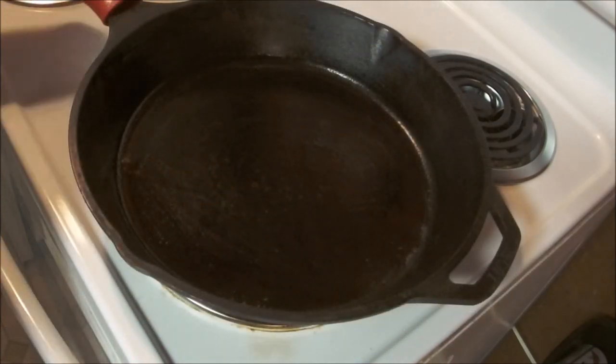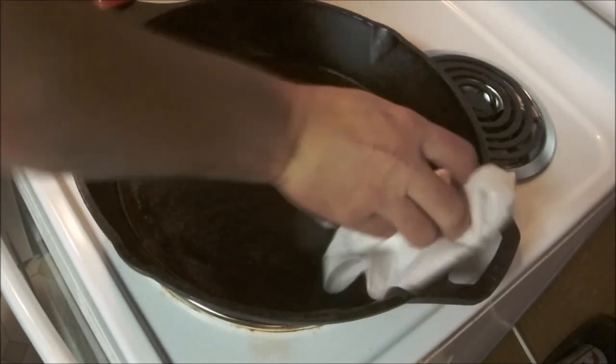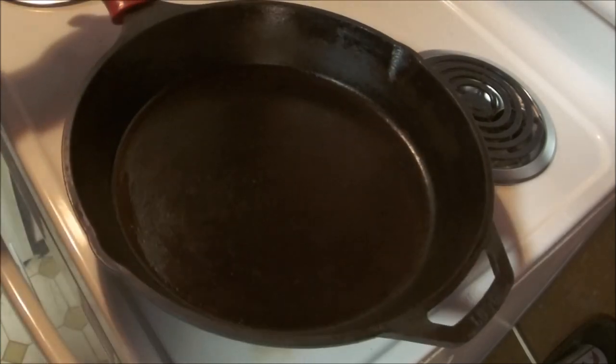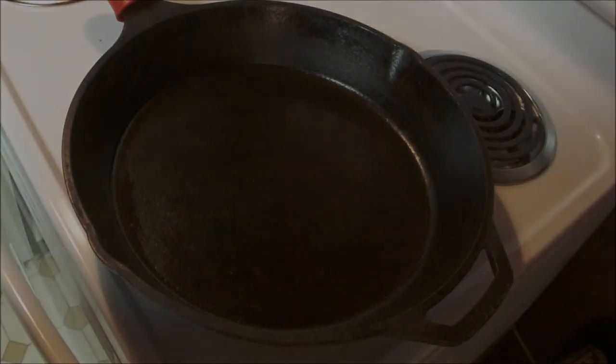I just want to show you guys how I wipe out my cast iron after I'm done. As long as you get some good grease in there, she's all ready to go for next time. Look at that — brand new pan.